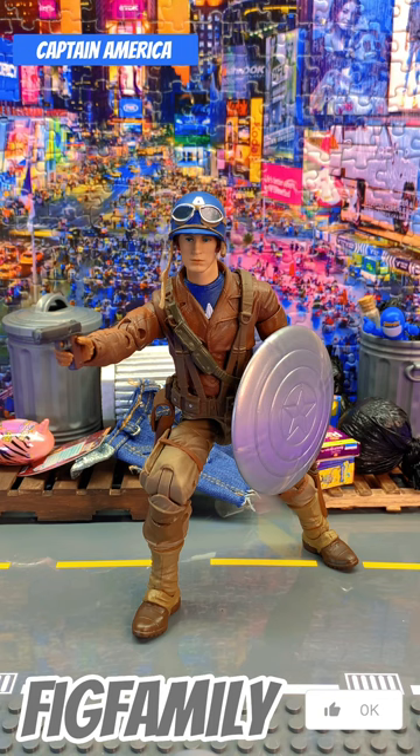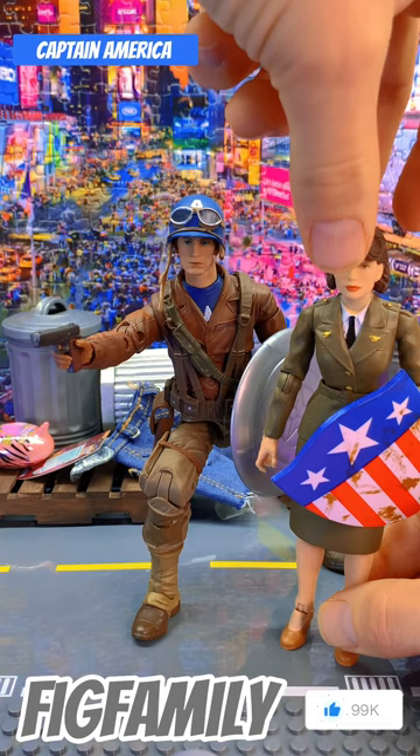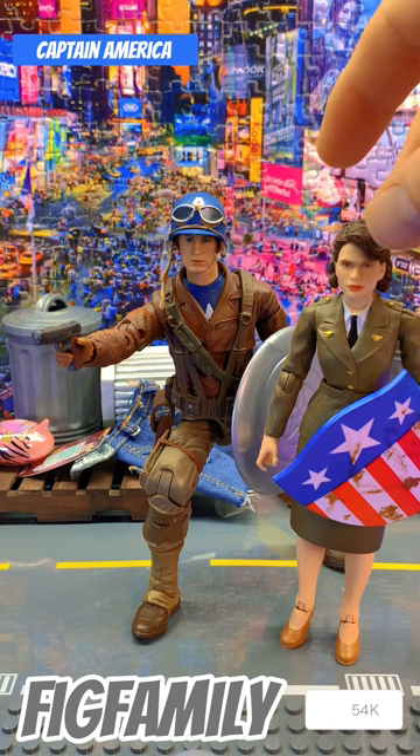So this is Captain America, a Marvel Legend. It came from the Marvel Legends series Captain America: The First Avenger. It came with Peggy Carter — I do got Peggy right here. There she is in all her glory with her stiff articulation. I really like the way they did her shield actually. That shield is nice.